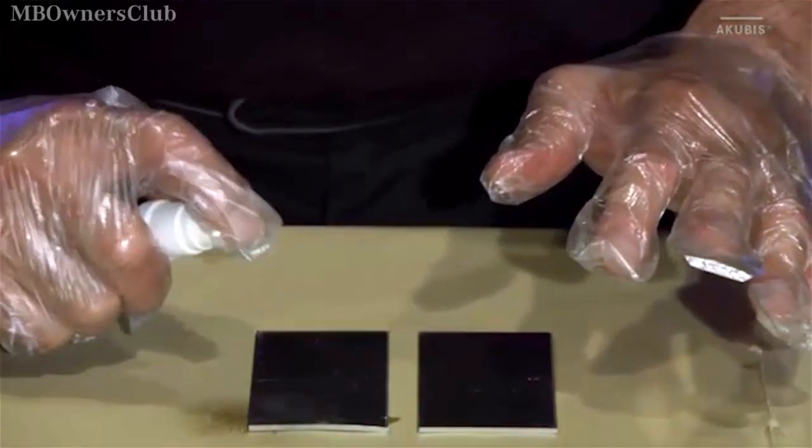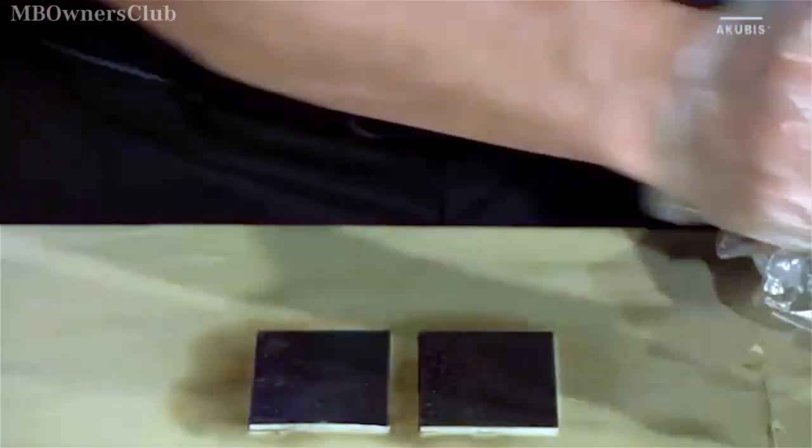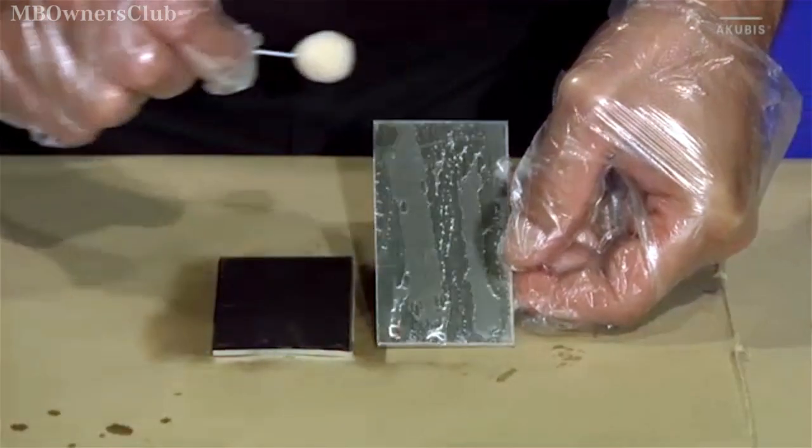Now spray the primer on and spread it thinly on the adhesive surfaces with the help of the dabber. If the liquid beads off, similar to drops of water on paint, continue working on the surface.